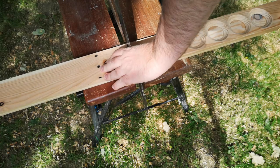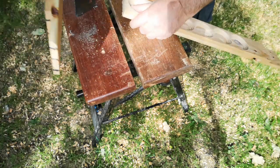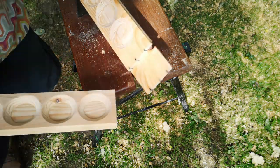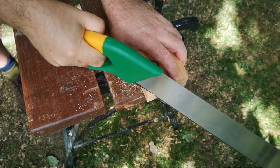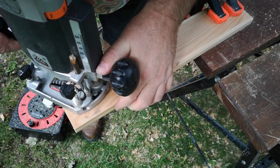I trimmed the two pieces to their final size and cut off a small piece of the front corner of each section just to make it obvious where the box would open. Then I ran my router around the top and bottom using a round-over bit.